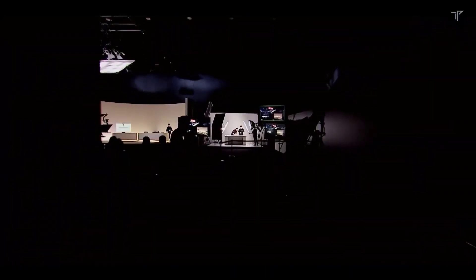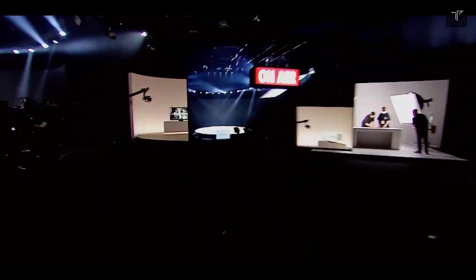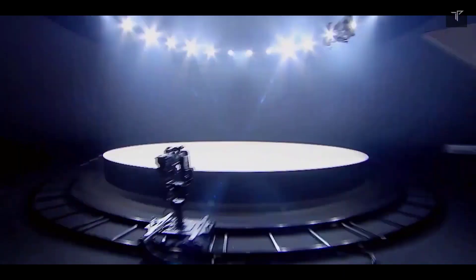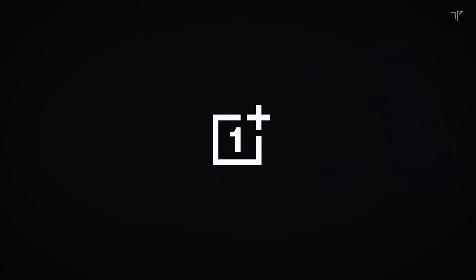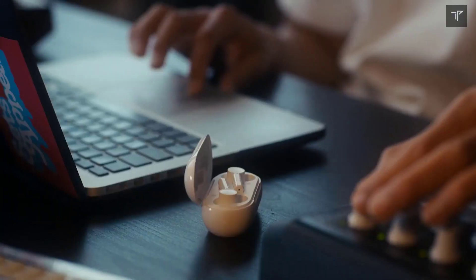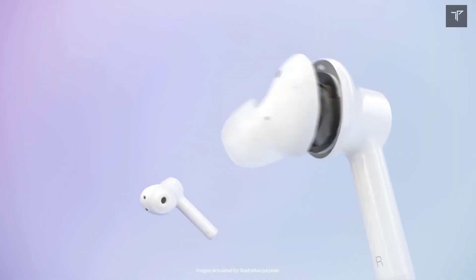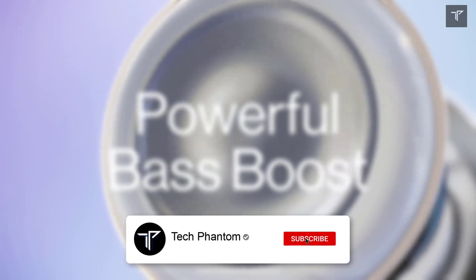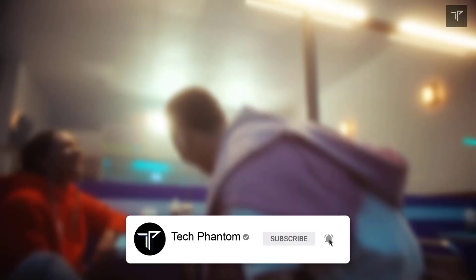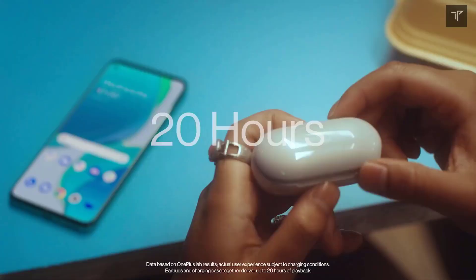Hey guys, welcome back to Tech Phantom. In this video we are going to talk about something you might not have thought about — the OnePlus Buds Pro. There's a rumor that it will come alongside the OnePlus Nord 2 on July 22nd, and here are all the confirmed specifications for the buds alongside its design. If you're new here, consider subscribing to our channel Tech Phantom and hit that bell icon so you never miss an update. Let's get started.